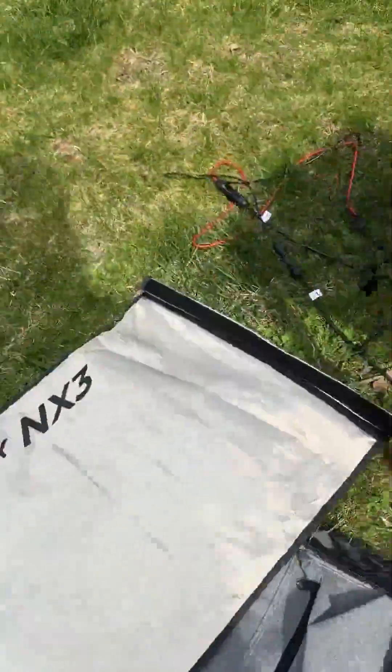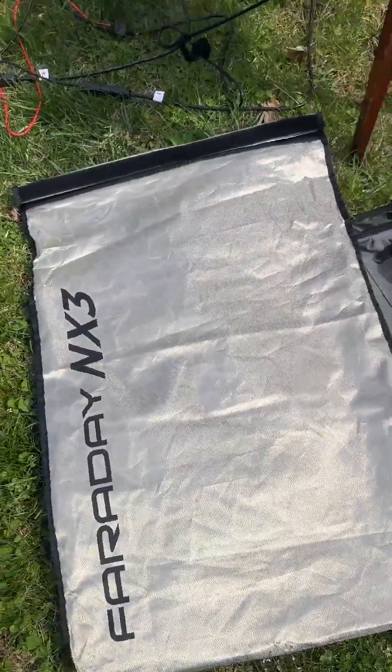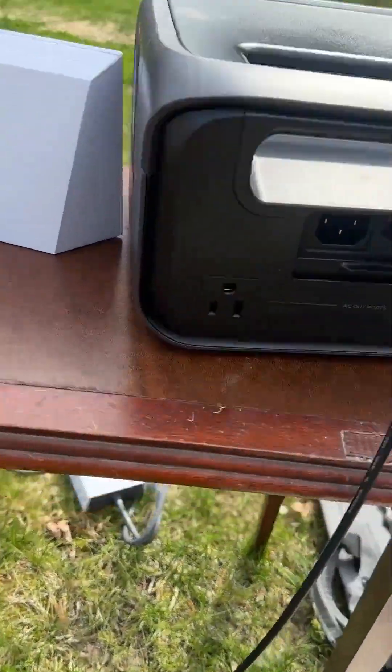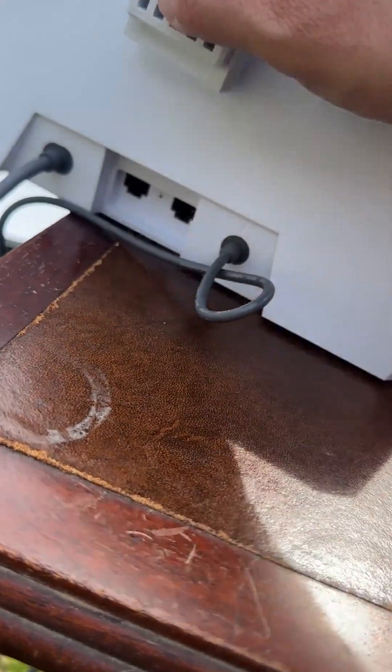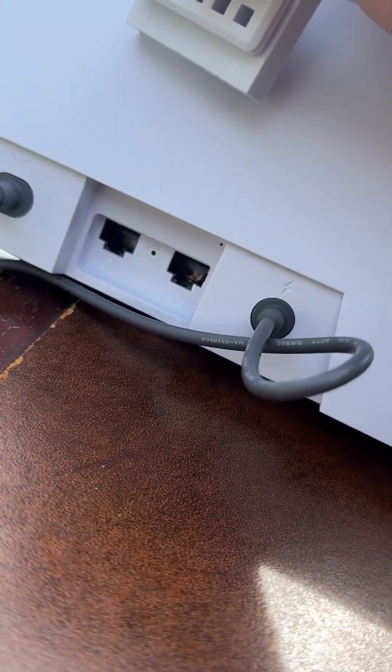On the back of this — and by the way, I keep these in a Faraday bag just in case. On the back of the Starlink router, you don't have to use just Wi-Fi; you can also plug in through two Ethernet ports.